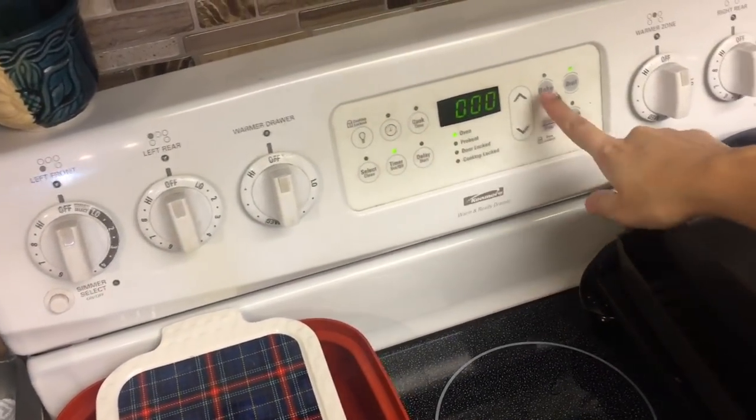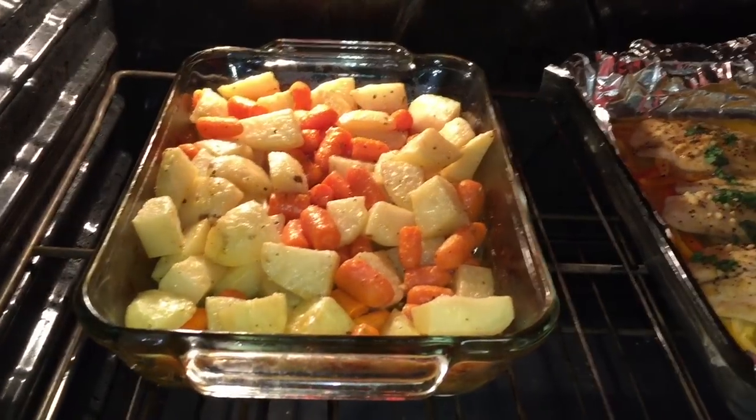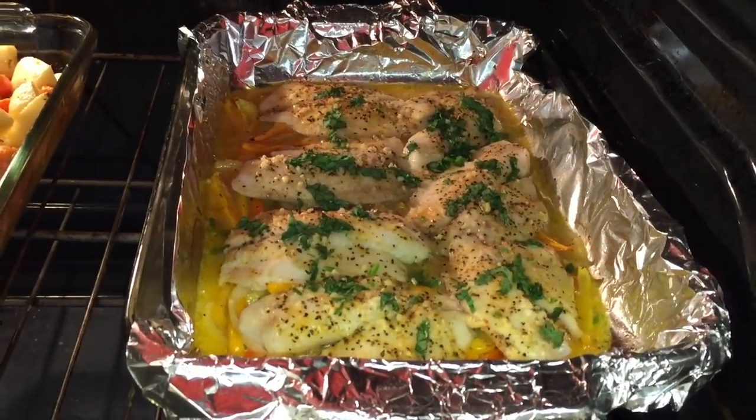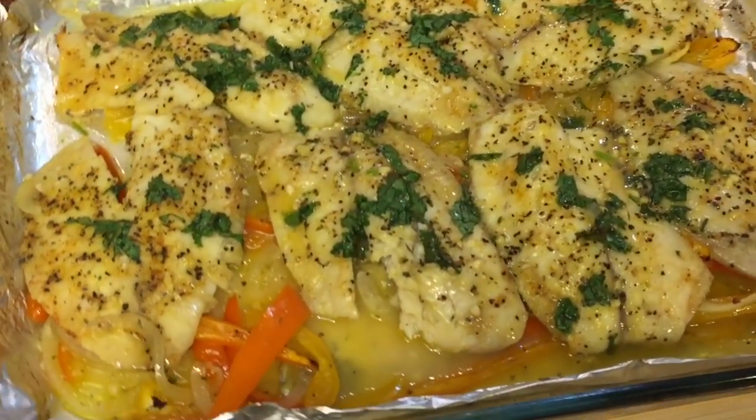So total cooking time for the potatoes and carrots was 55 minutes, and 20 minutes for the tilapia. As you can see, it's nice and bubbly now and it's so delicious. That is it for this simple yet delicious dinner, you guys.